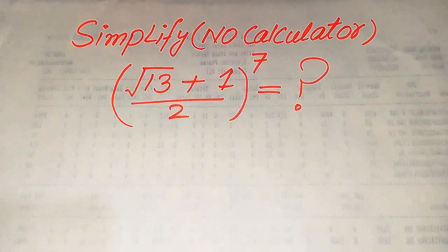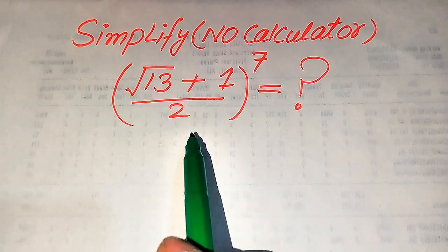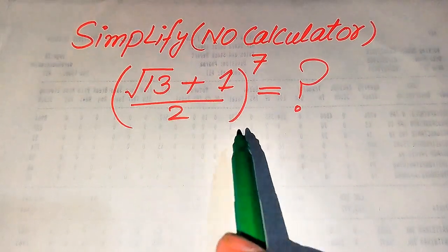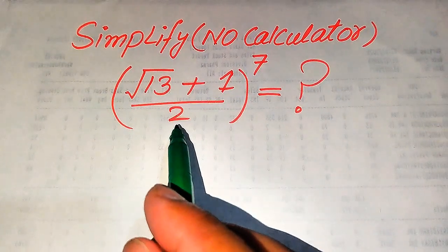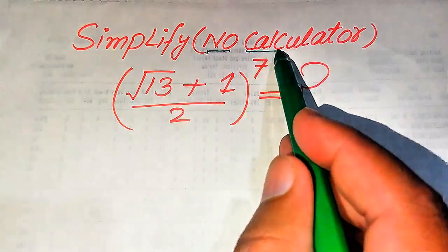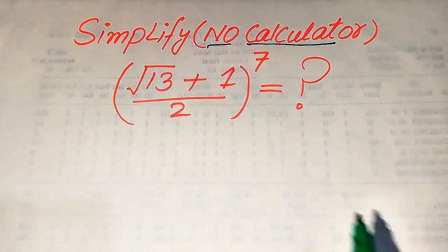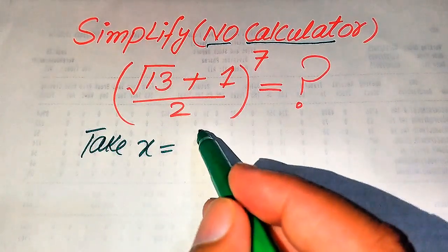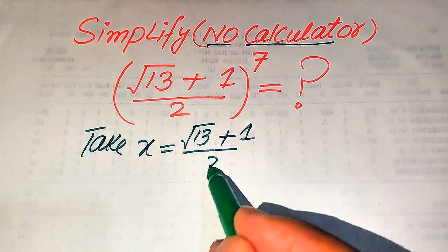Hello everyone. Today I want to show you how to simplify this algebraic expression without using a calculator. We have the square root of 13 plus 1 over 2, and the whole thing is raised to the power of x. We write this algebraic expression in its lowest form. First, we take the base of this term equal to x, so x equals the square root of 13 plus 1 divided by 2.